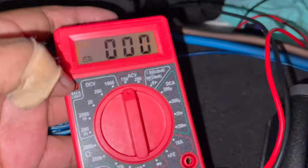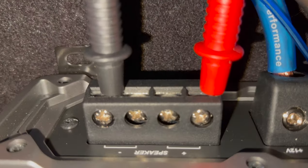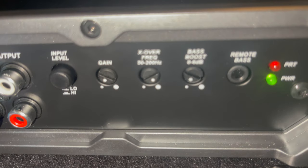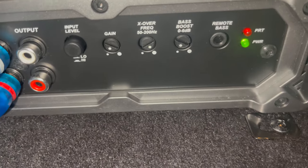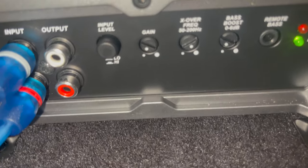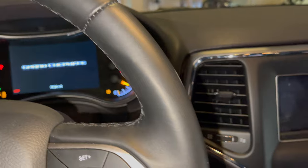First thing — disconnect your bass. Grab your multimeter, put it in volts AC mode, and connect the positive to the positive and the negative to the negative. Also before you start this process, make sure all your filters are wide open, your bass boost is at zero unless that's where you're riding with it, and set the gain to zero. Then let's get it going.